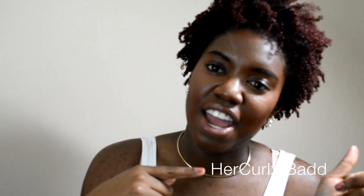Hello you guys, it's me, your girl. Her curls are bad and I'm back — well, I'm not really back, I've been here. I had finals last week and I just took my last final yesterday on Monday.